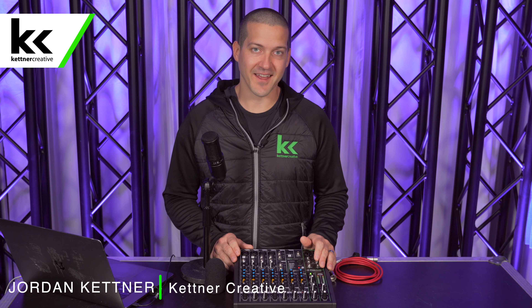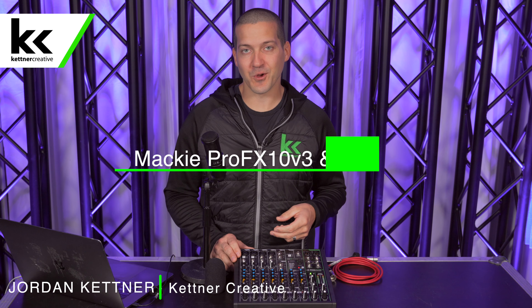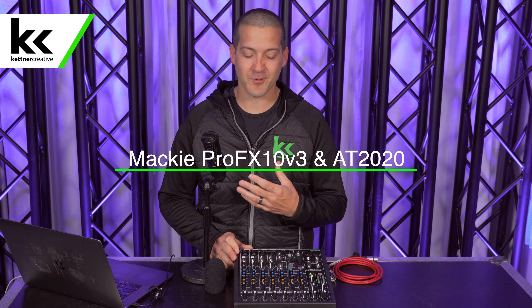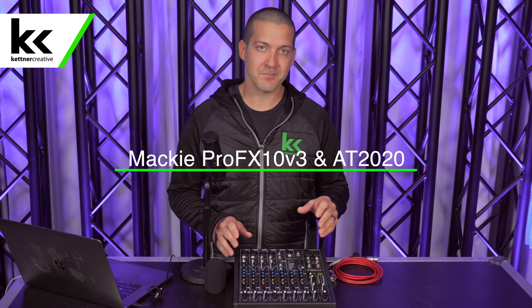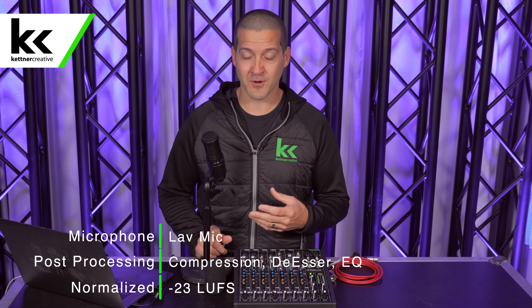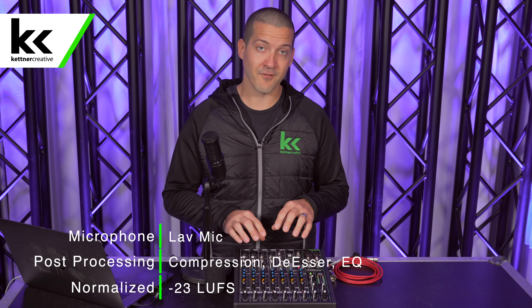Hi, I'm Jordan from Kettner Creative. In this video, we're going to show you how to connect the Audio-Technica AT2020 condenser microphone to the Mackie ProFX 10v3 audio mixing console. This is a very popular setup for video streamers and those who do a lot of video conferencing. This mixer offers a ton of inputs, outputs, and flexibility in onboard processing, and this microphone is a very high-value condenser microphone that sounds great, especially for the budget that it comes in on.